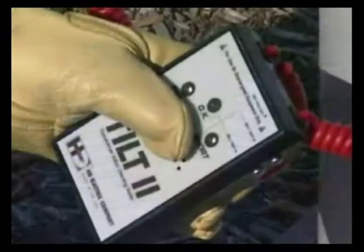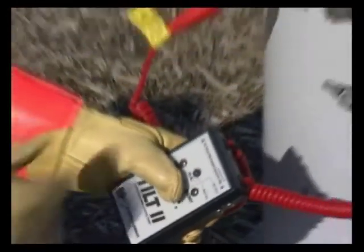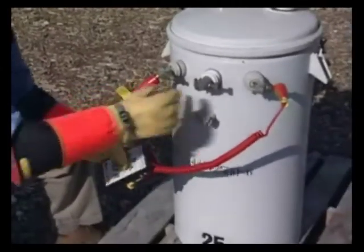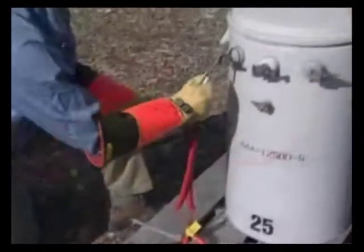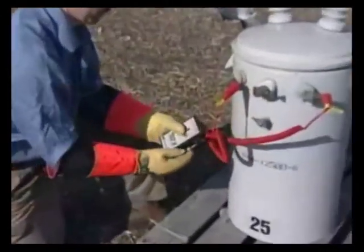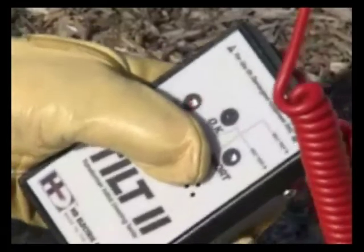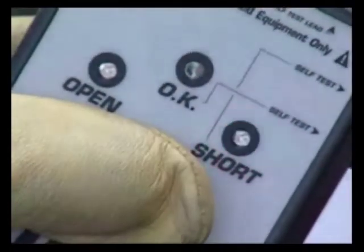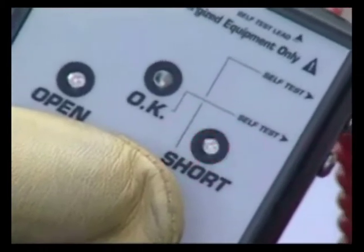If an open indication is given, this may mean one of the alligator clips is not making good contact with the bushing. If the lug is oxidized or rusty, rotate the alligator clip back and forth to get a better connection, or use a wire brush. If the alligator clips have good contact and it continues to give an open indication, then there's a connection problem inside the transformer. If a short indication is given, then the transformer has an internal problem and it should not be used.